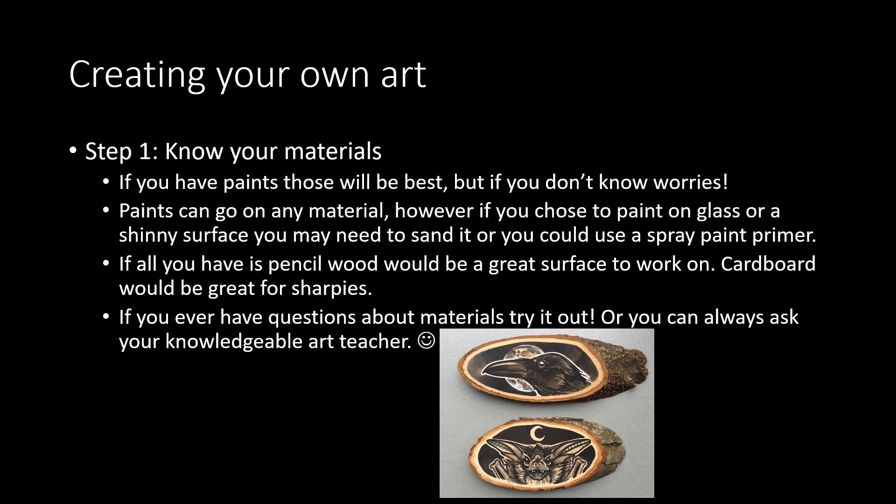If all you have is pencil, wood is really easy to draw on with pencil. Cardboard would work really well with pencils or Sharpies. If you ever have questions about materials, try it out — it doesn't hurt to try. Or you can always ask your knowledgeable, friendly art teacher.